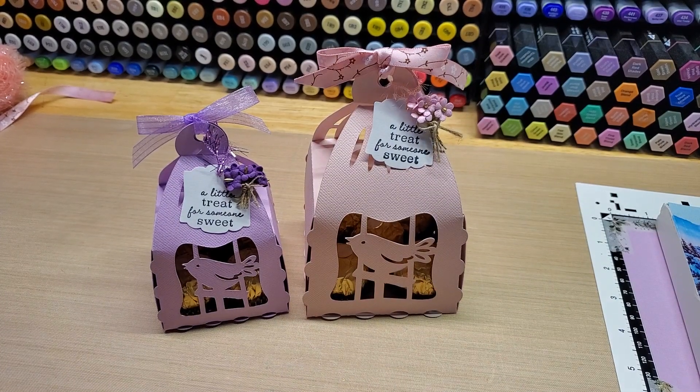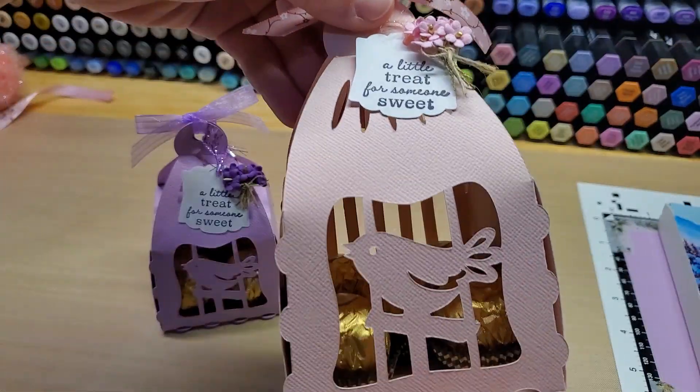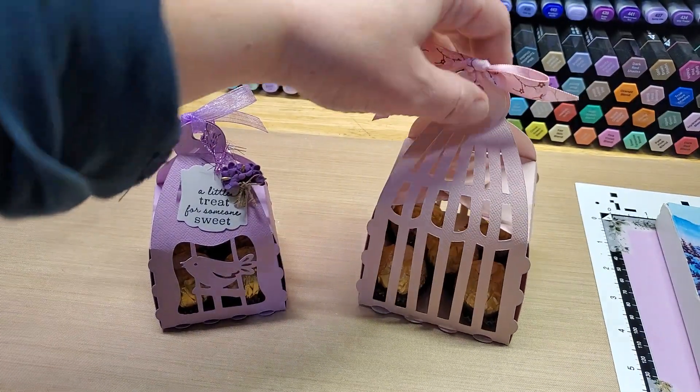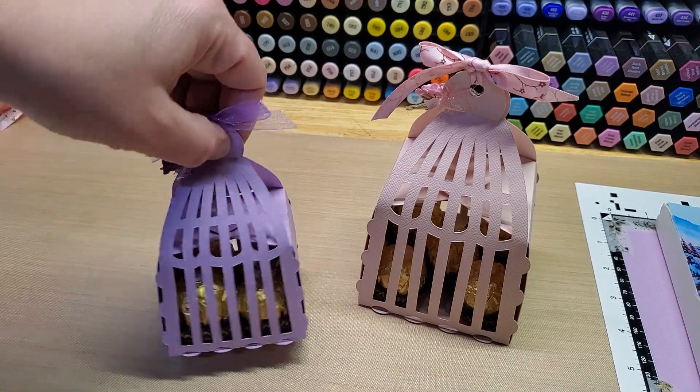Hey guys, welcome back to our channel, Funtime Crafts 24-7. I have a little fun project that we're going to make together. I made these sweet little birdcage treat boxes from one of the Brother Scan and Cut collections, the USB collections.